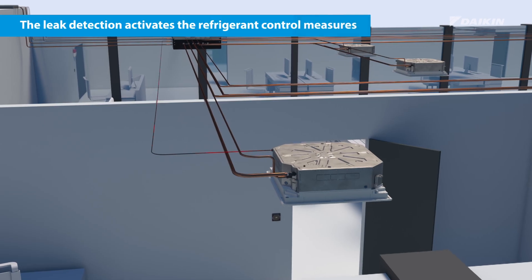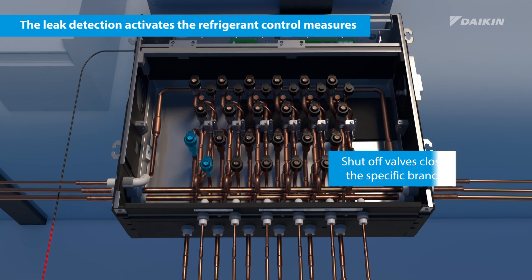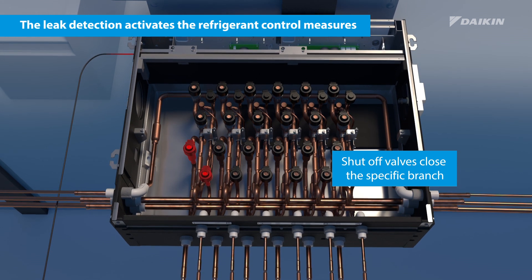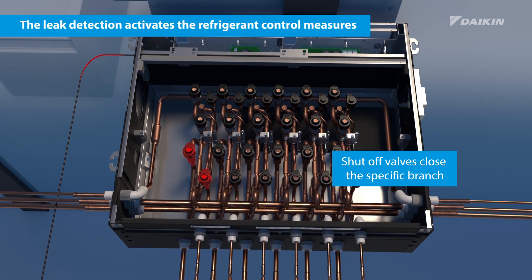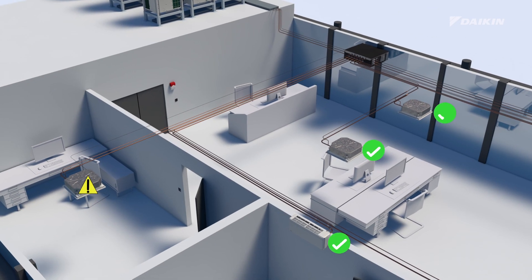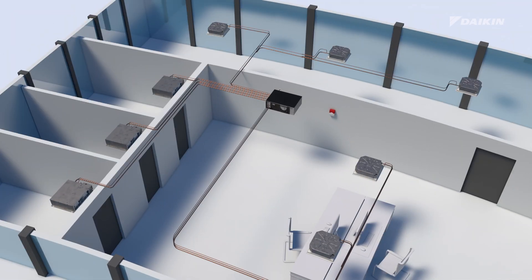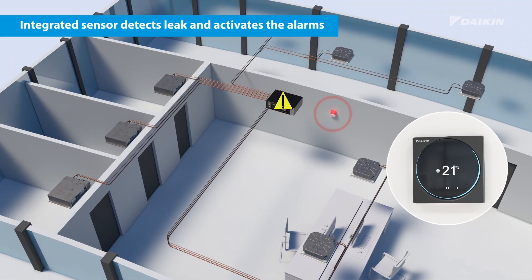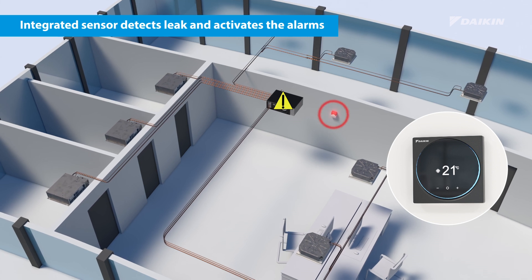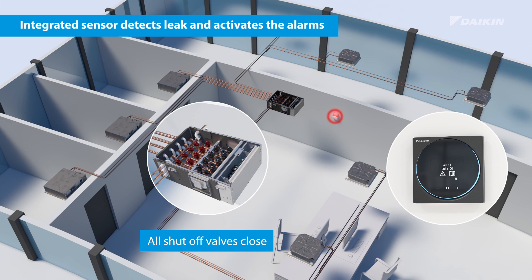At the same time, the refrigerant control measures are activated, closing the shutoff valves of the specific branch, minimizing the refrigerant that can leak, and maintaining full operation for the rest of the system. In the event a leak is detected in the BSSB box, the system will react accordingly to ensure that the requirements of IEC 60335-2-40 Edition 6 are met.